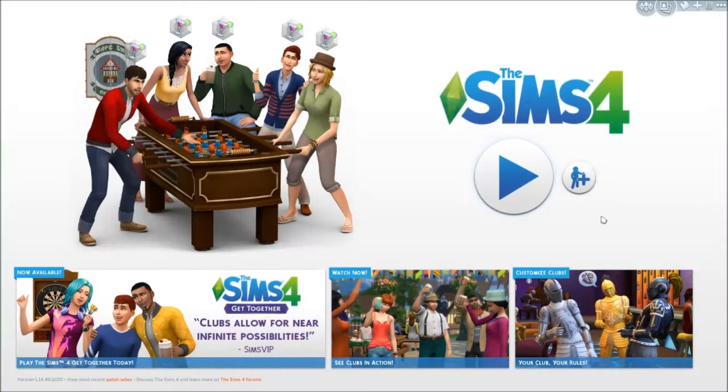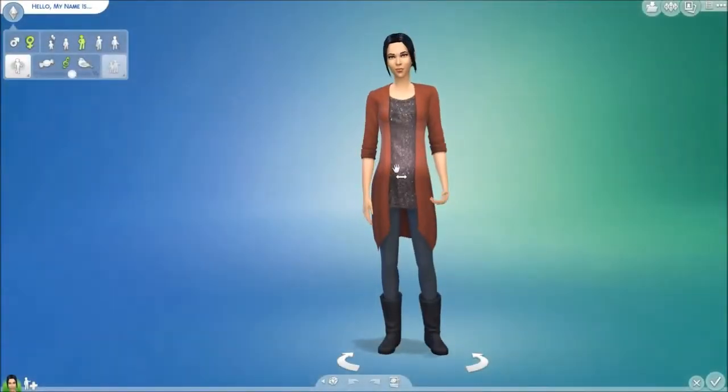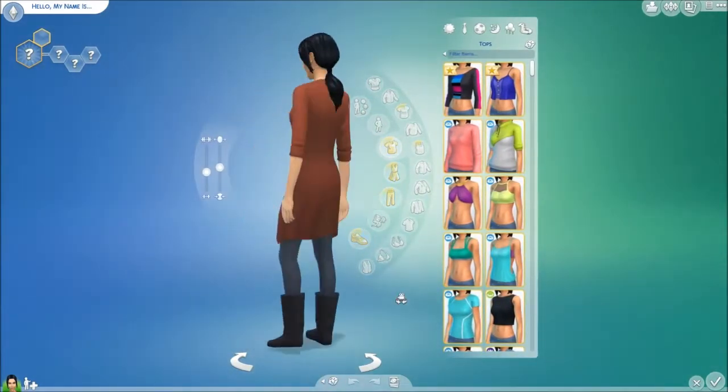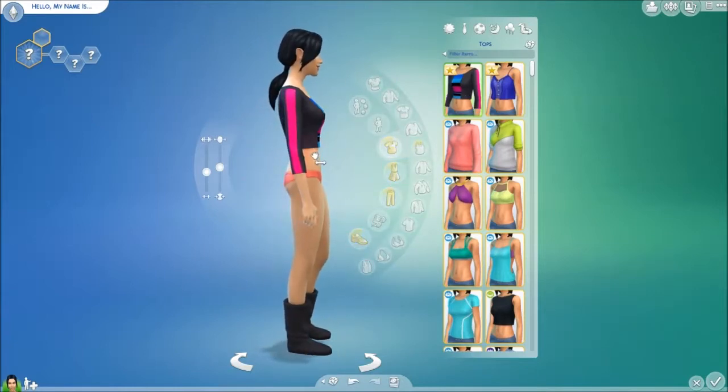Hey guys and welcome back to my channel for another video. Today we are going to be reviewing slash first look of the newest stuff pack for the Sims 4, which is the Sims 4 Movie Hangout Stuff. We're going to jump into Create-A-Sim here and check out some of the new items that came with this pack. As you can tell from the title, it's about movies and hanging out while watching movies.